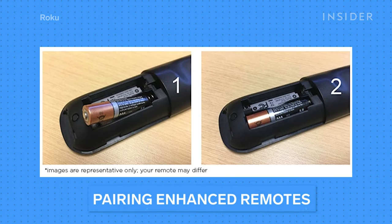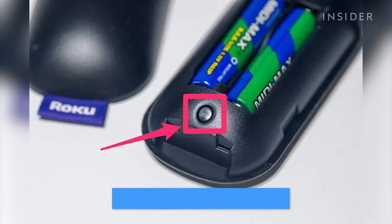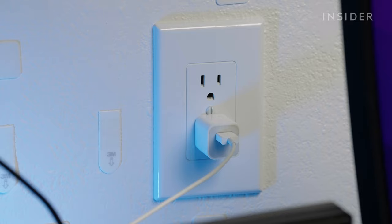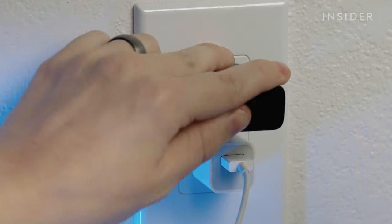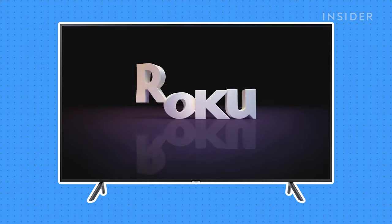First, put batteries in your Roku remote. Remember that the enhanced remotes have a pairing button in the battery compartment. Then unplug your Roku player, wait one minute, and then plug it back in. Wait for the Roku to boot so you can see the Roku screen on your TV.